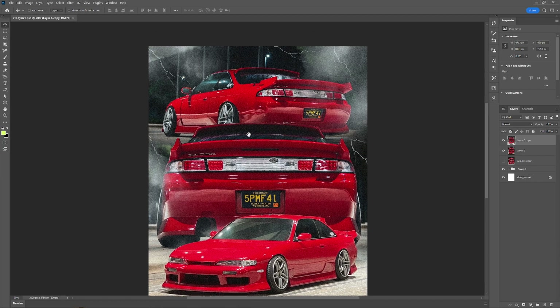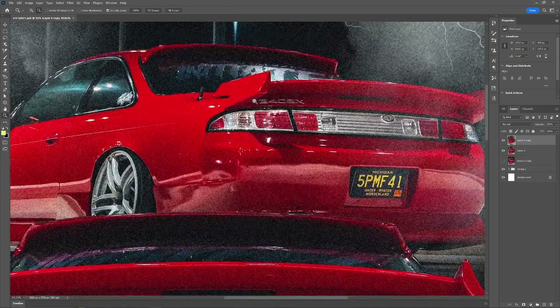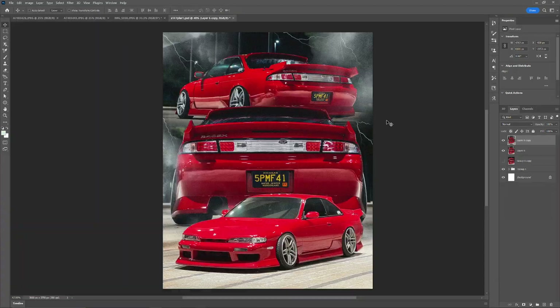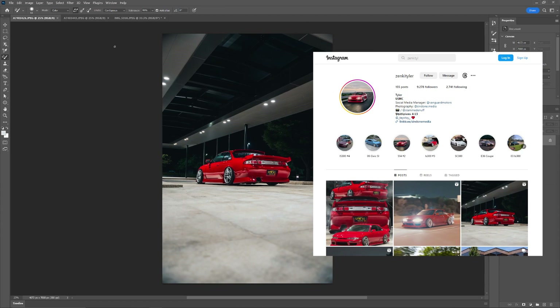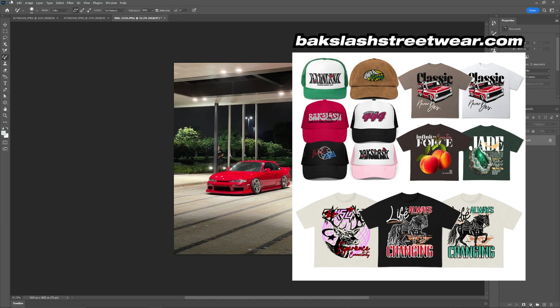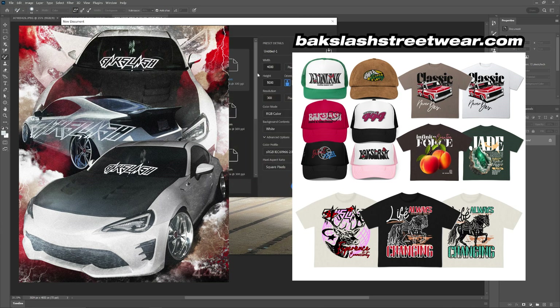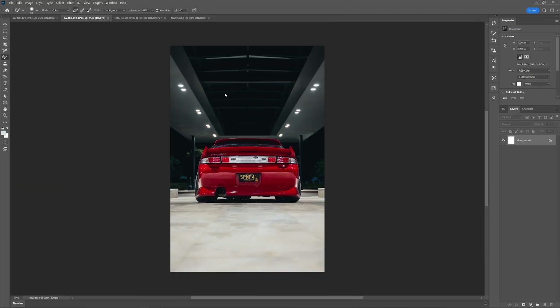Yo, here's a quick collage art poster edit of my buddy Tyler's S14 Red 240SX. I have his social medias linked, and yeah, it'll be quick. Check out some of the new merch if you want, and there's backslash stickers on the website too if you want. Check them out. Enjoy the video. Thank you. Hope you learned something. Peace.